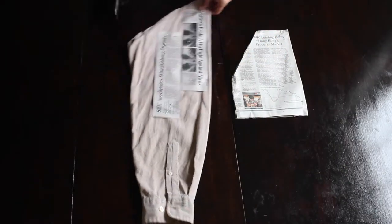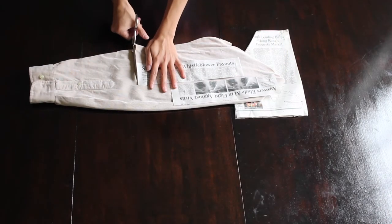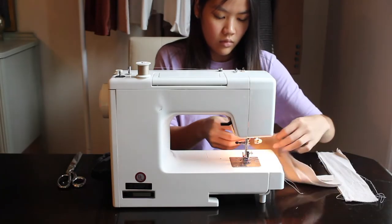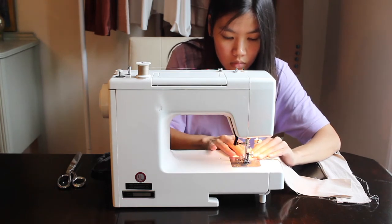Here I am cutting out the straps. Because I'm cutting through two layers, you really want to make sure the fabric won't move, so be sure to pin the layers together. And I went ahead and sewed the straps.